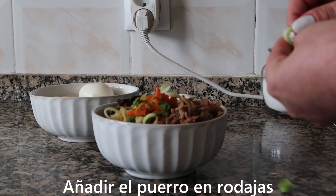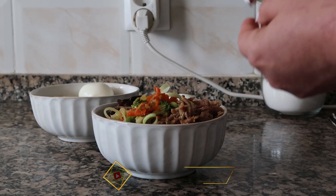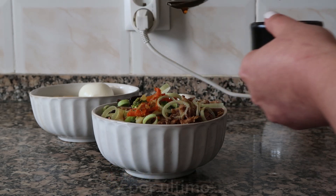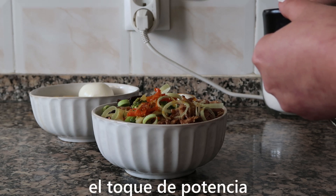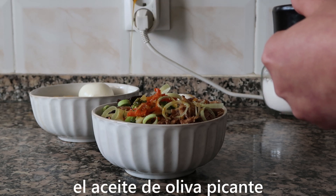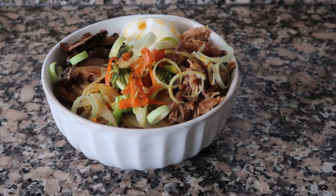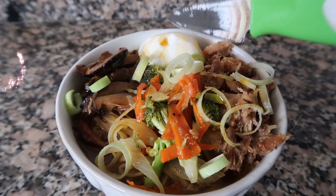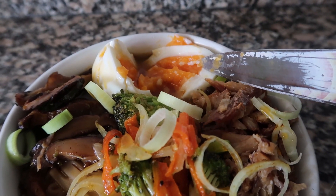If you liked this video, don't forget to give me a big like — I will be eternally grateful. You can share this video with your friends if you think they'd be interested in knowing this recipe. Don't forget to leave a comment below with the recipe. Thank you very much for watching, thank you very much for following me, and we'll see you next week. Take care with all my heart, a big kiss. Ciao. Bye.